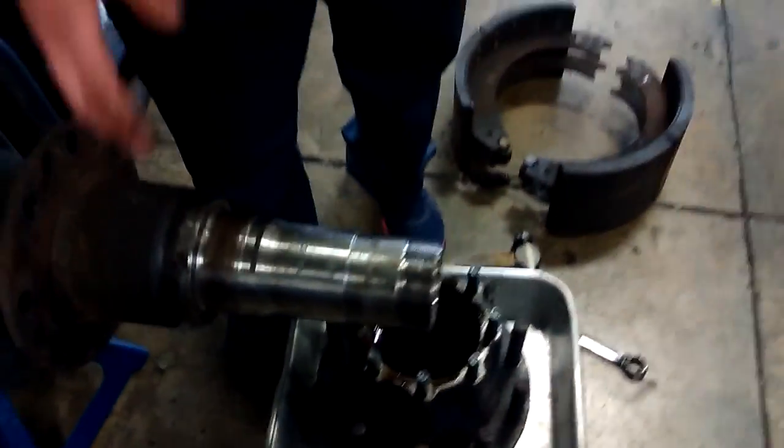The first thing I'll show you is your axle housing. Now this has nothing to do with your brakes really, but this is where your drum rests on and all your brake pieces actually rest on.